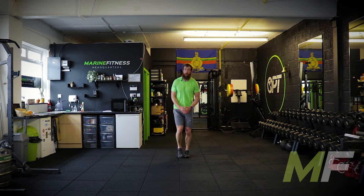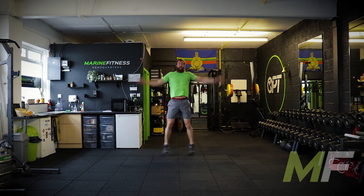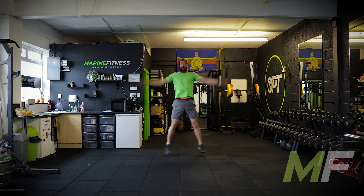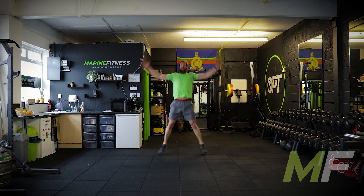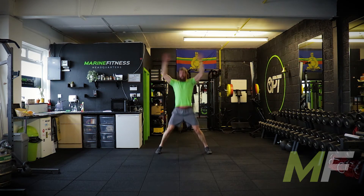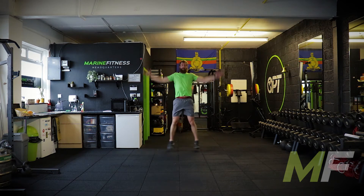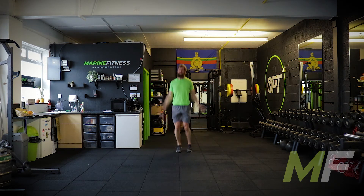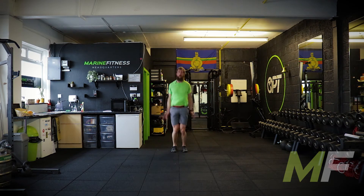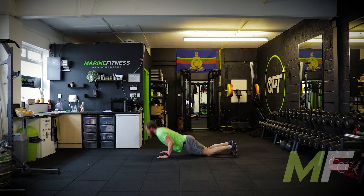Stand by. Three, two, one, go. Come on, everyone — you know it's only 30 seconds. It's not the easiest circuit, but we're still getting rest. Focus on working hard for each 30-second interval. Press-ups, go. If you're doing press-ups on the knees — full position, drop the knees where they are and go. That's hard, but you're loading the arms properly.